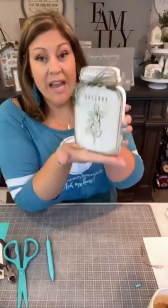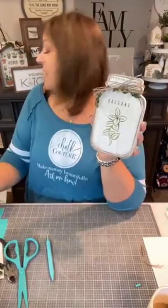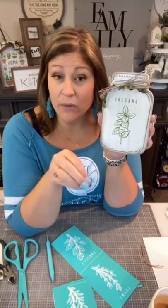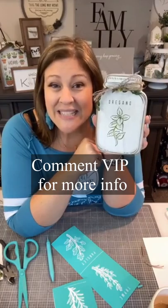Cute, easy, simple — and it will fit on a little shelf. You can put it in a tiered tray too. There are three more designs: rosemary, thyme, and parsley — so you could do multiple jars and put them in different areas of your kitchen, dining room, or by your herb garden. Thanks for watching! Tag your designer in the comments and they will help you find what you need to create this for yourself. Enjoy the rest of your weekend!